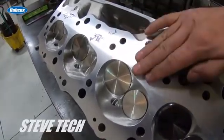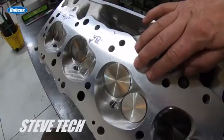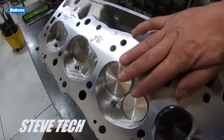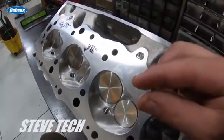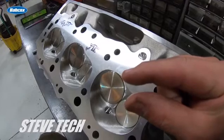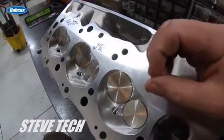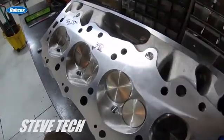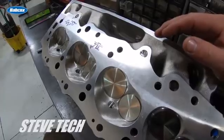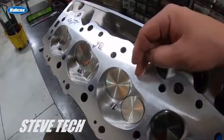That is a perfect quench. What it does is when that piston comes up and perfectly hits there, it is forcing all fuel gases back into the combustion chamber to burn there properly, instead of lingering and having this little channel — a tiny channel — where fuel can get stuck and then ignite and cause detonation.